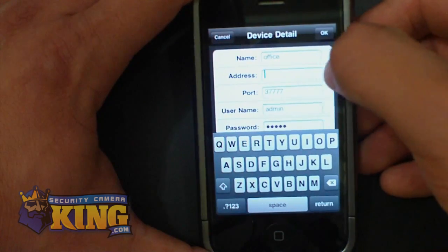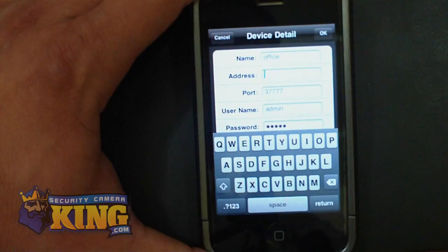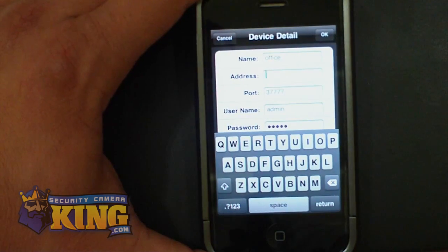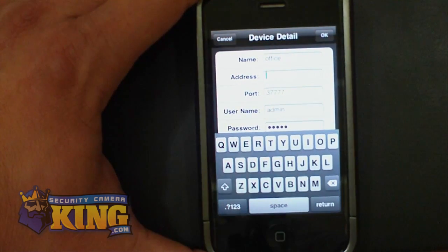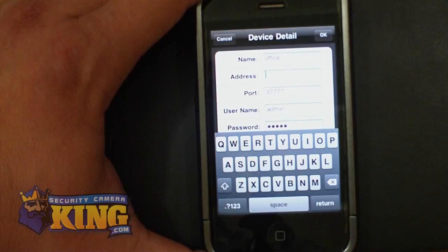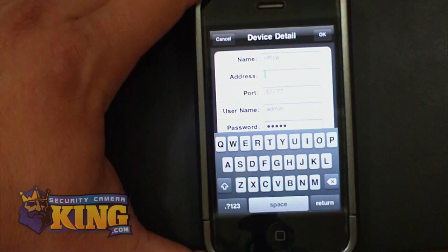On the address field, you're going to put either the internal IP if you are internally on the network, or if you are externally on the network, you're going to put the external IP. You can find the external IP by going to a computer and opening whatever browser you're using and going to canyouseeme.org or whatismyip.com — it will show you your external IP. Also, you have to make sure that you already have your ports open on your router, otherwise it's not going to work externally.